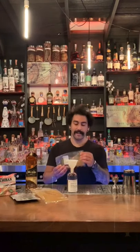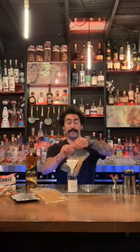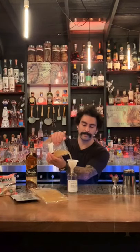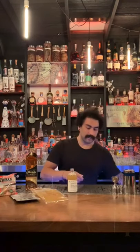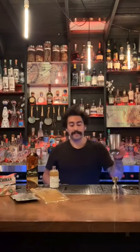We're going to use a funnel, or just pour very carefully if you don't have a bottle, to get the liquid into the jar. This is one of the easiest cocktails of ours to make at home. It's really simple — two ingredients: the mix and the rum, equal parts.